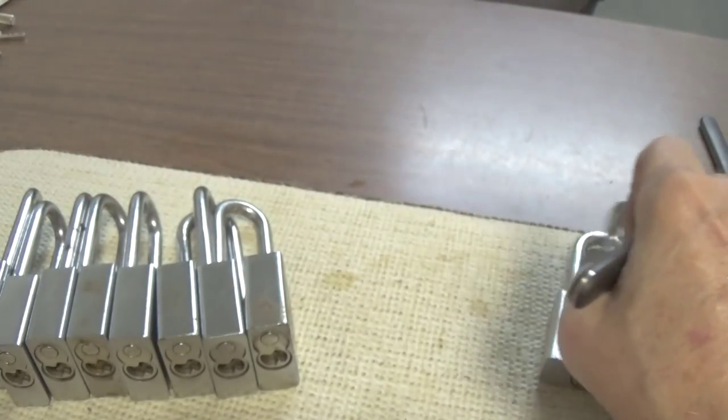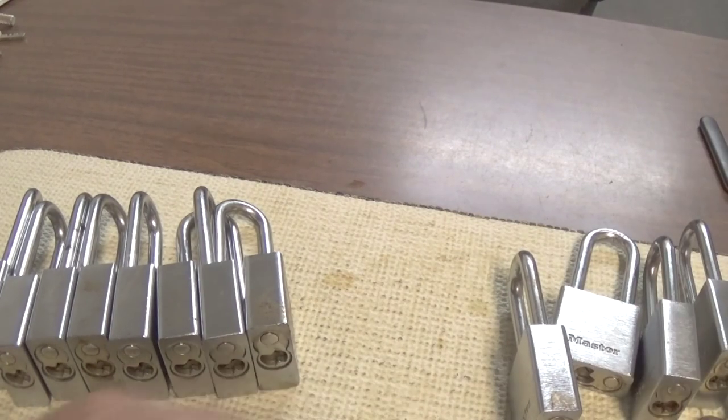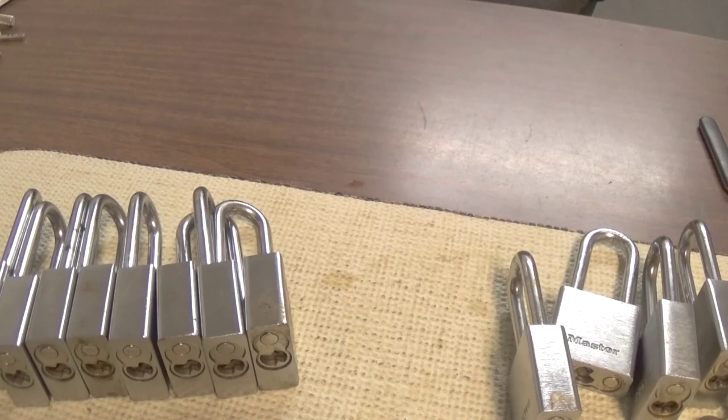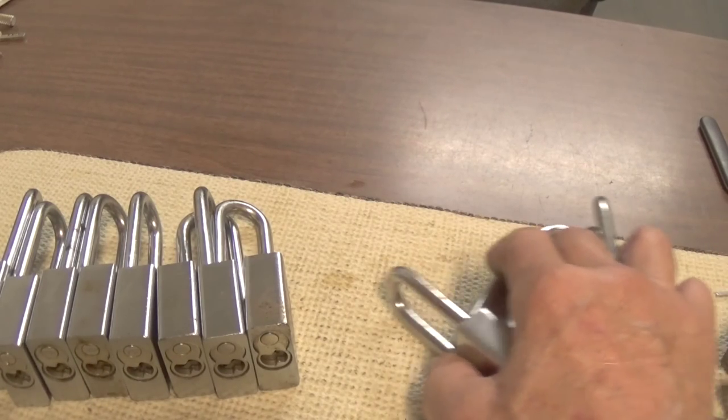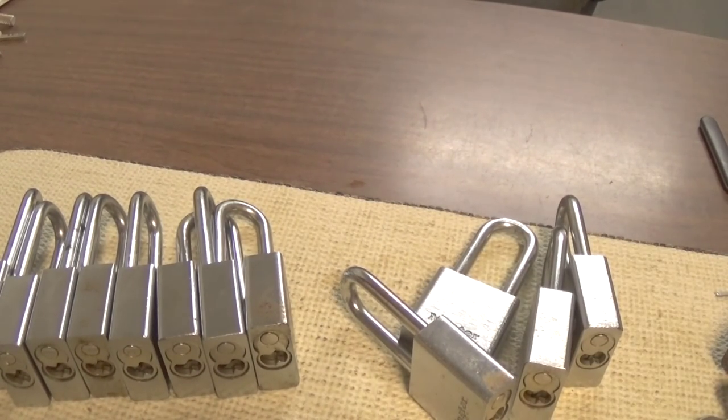I think my time's about up. I hope I've helped someone - I know I've helped myself on these locks. I'll lubricate the other four locks and open them up so I can make keys for them. Please stay safe, have a good summer day, hope it's not raining in your part of the country. Do not do anything illegal, and thank you for your time.